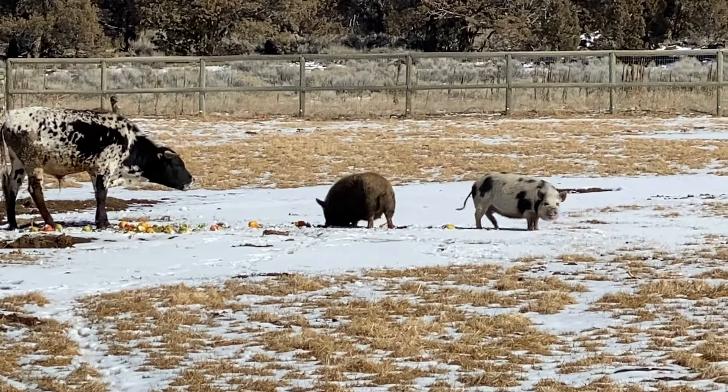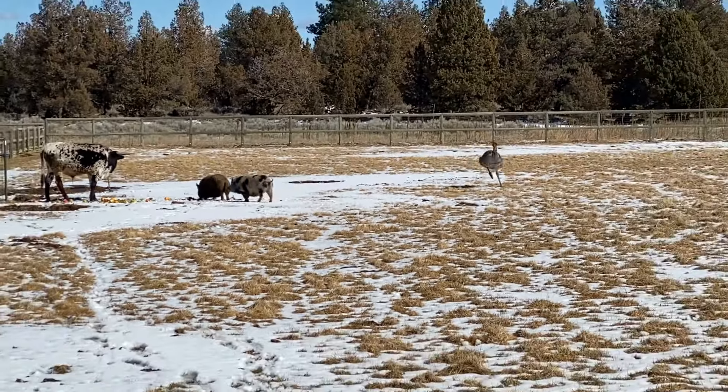Now these guys have not been in the pasture. They're gonna leave him alone. I'm surprised.